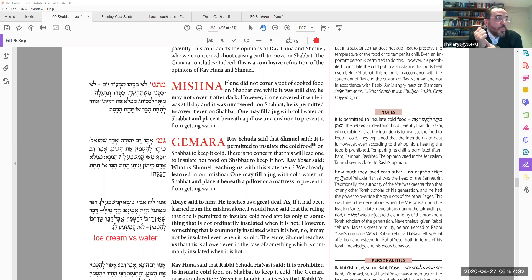Amar Rav Yehuda amar Shemuel — Yehuda is the second-generation Amora in Bavel, in the name of his teacher Shemuel, the first-generation Amora. He says you are allowed to insulate something cold to keep it cold. But you already have a question on this: you just said that in the Mishnah — why do I need an Amora to tell me exactly what the Mishnah already said?